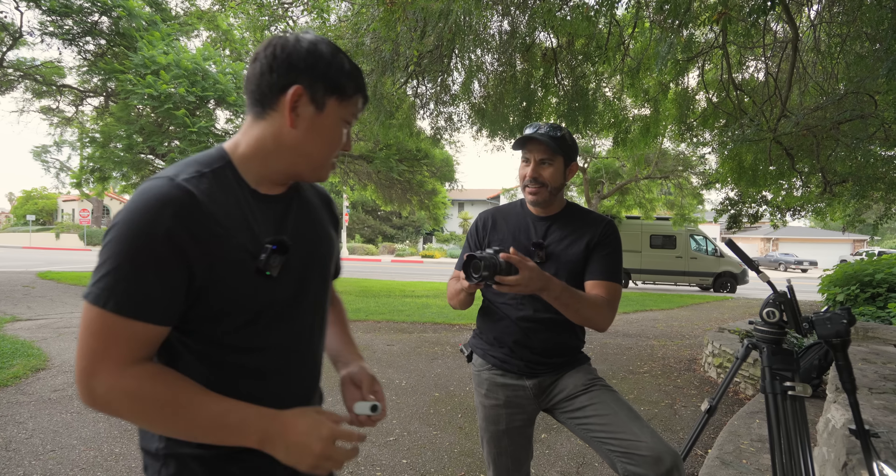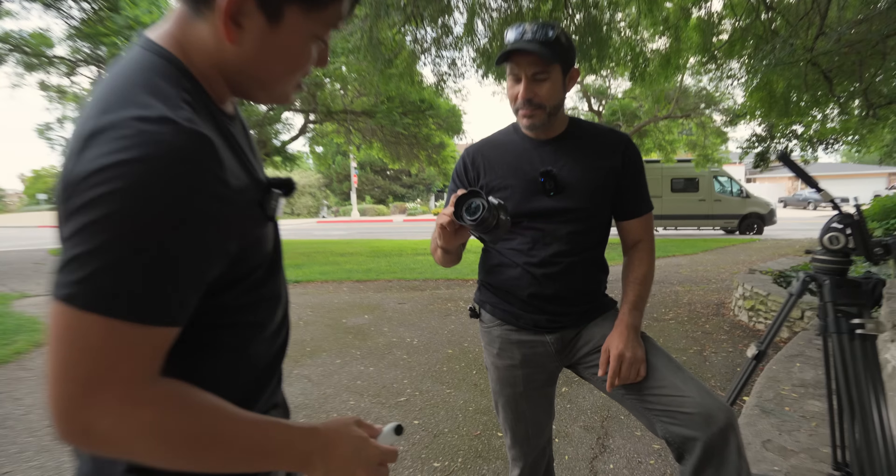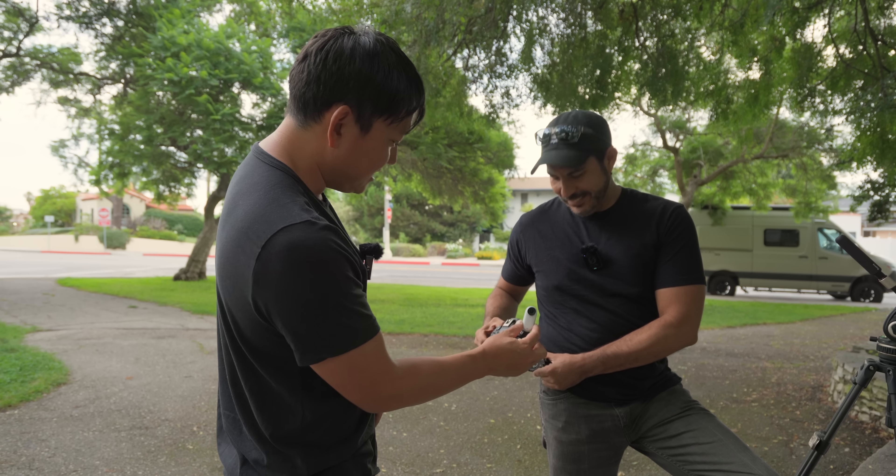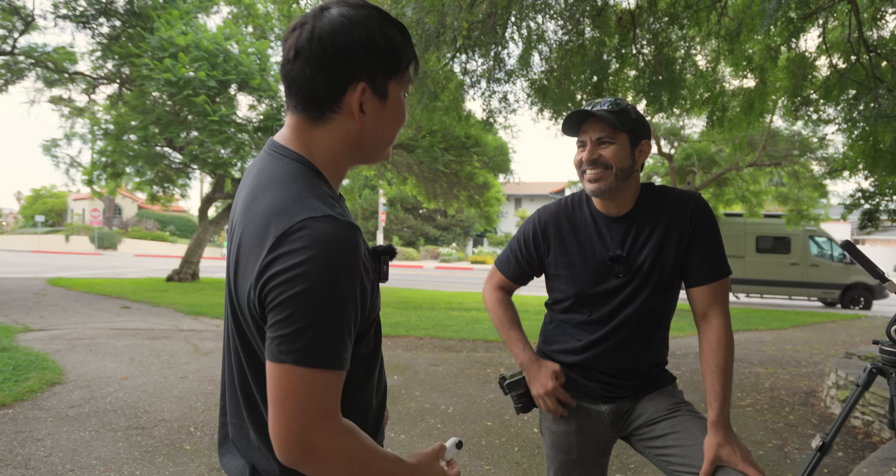Speaking of small things, look — small camera. What is it, the R50? You liking it? I'm digging it. It's pretty big compared to this tiny camera. Is Canon sponsoring this episode? I didn't think so. Get that out of here.